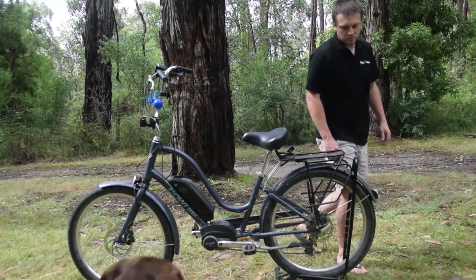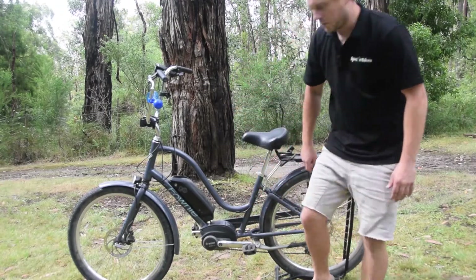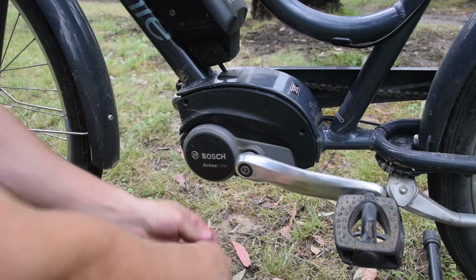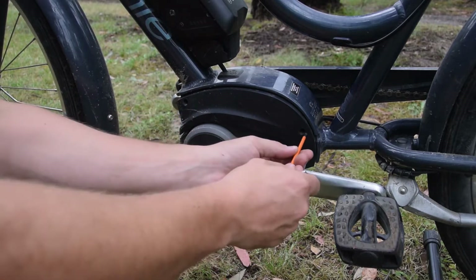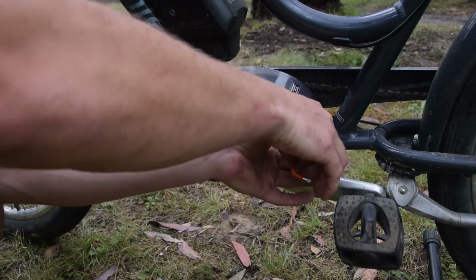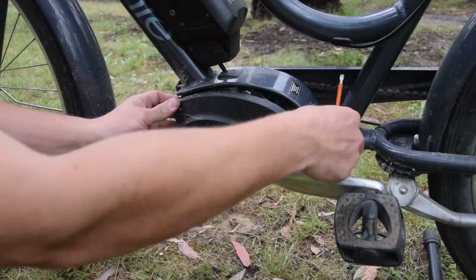To start it's going to be pretty easy. We're just going to remove this cover here to get access to the motor plugs. We'll get our T20 Torx and remove this bolt here and then also this one here. Once they're loose you can pull the cover — they're quite long.